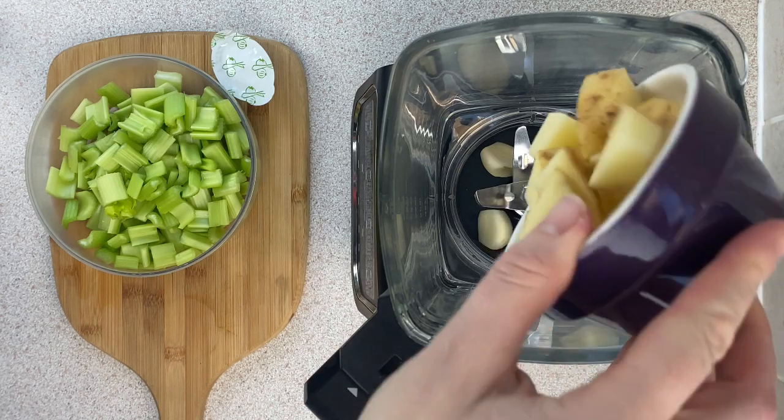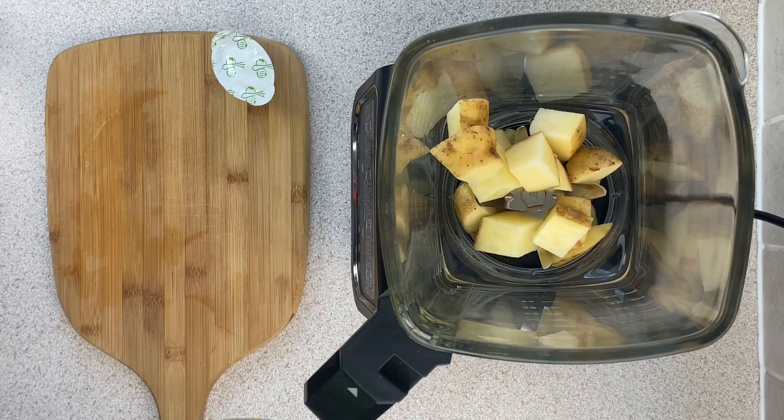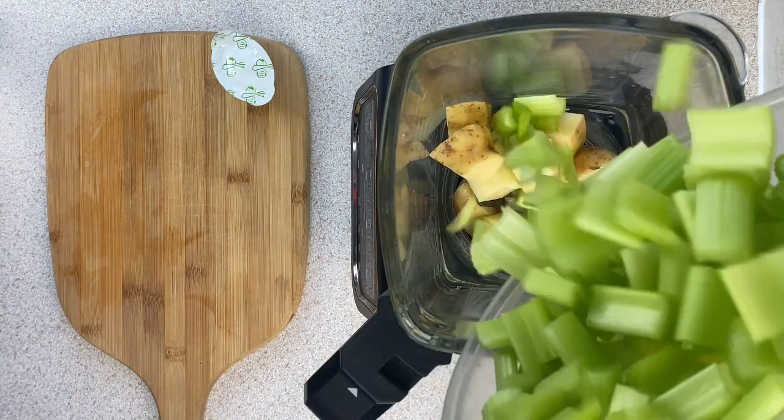Next I'm adding a potato that's been washed and chopped — I don't bother peeling the skin off — and then I'm adding some celery which has been washed and chopped.